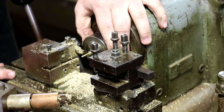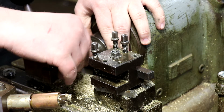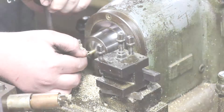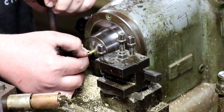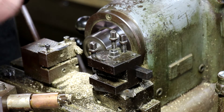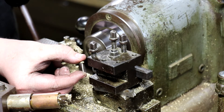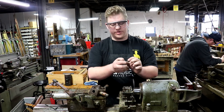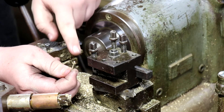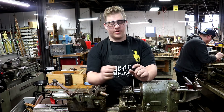There we go. Now we've got our screw made, but it's still on the stock of brass, so I'm just going to use a part-off tool to cut it off here. And there we've got our almost finished water key screw. The only thing left to do is sand off this little nub there, and it will be ready to go on a horn.